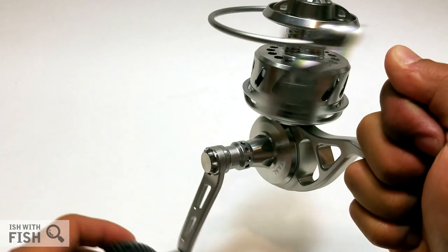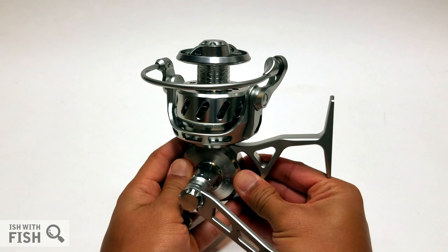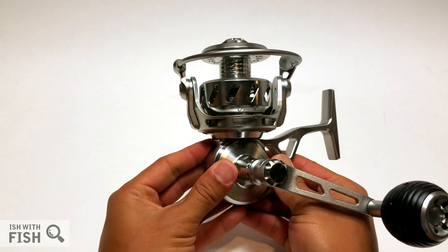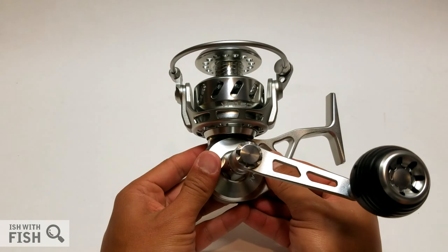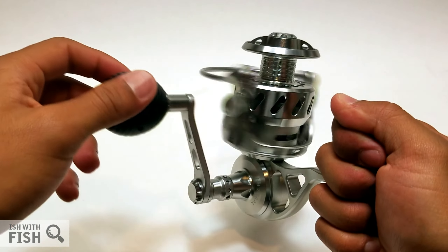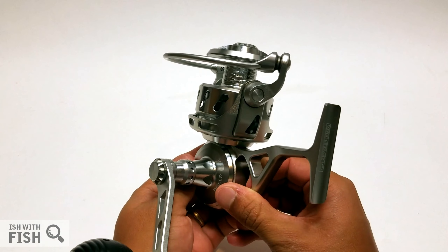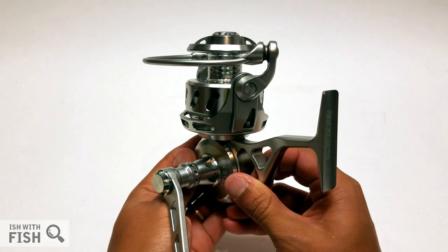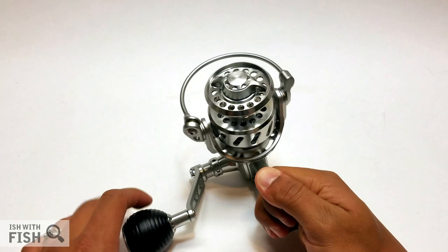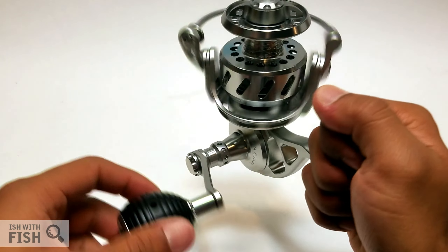The big feature is that this reel is completely sealed — the body is sealed, the drag system is sealed top and bottom, and it'll operate underwater. You will have to maintain it periodically, but this reel will outlive most reels under $500 and a lot of reels over $500. It's got a full aluminum body, full aluminum handle, aluminum spool, aluminum rotor, and a stainless steel center shaft that's titanium nitride coated for smoothness and durability.